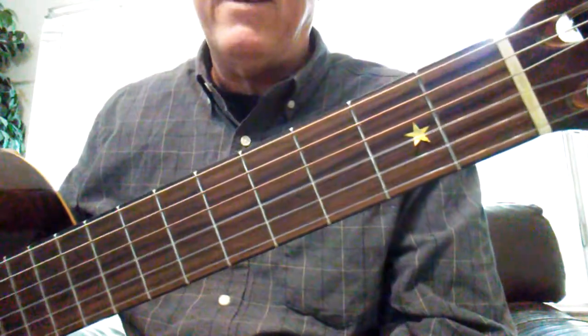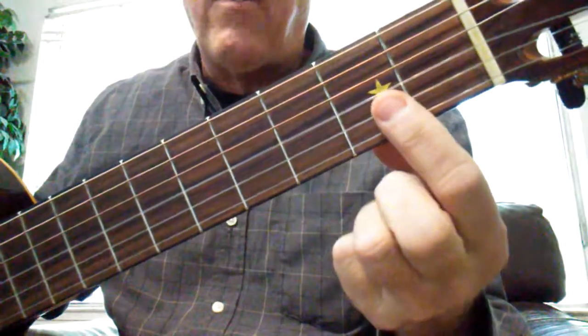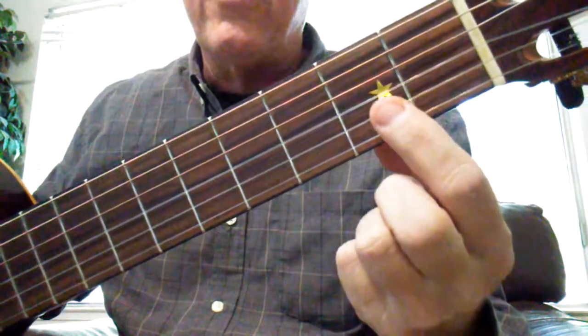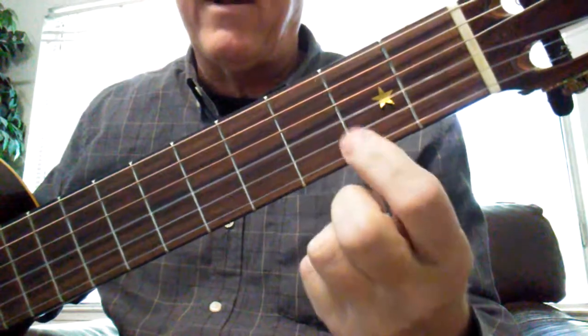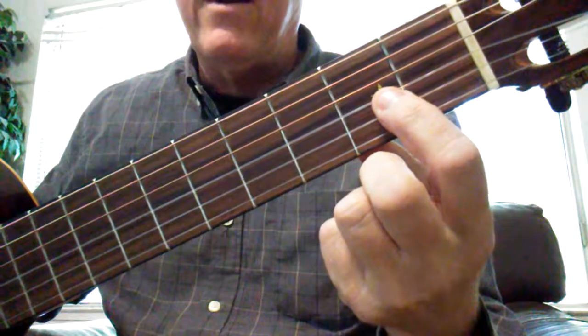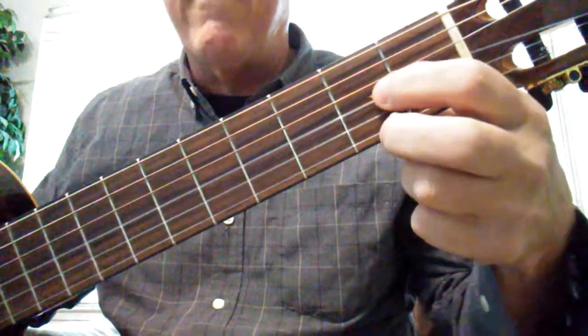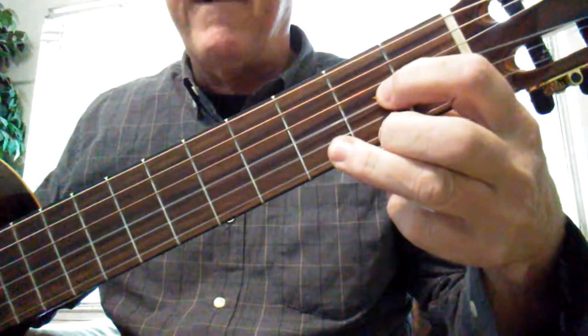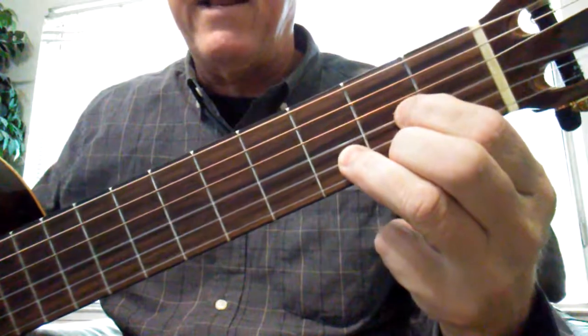One thing we can do to help us learn D major and A major is to put a little gold star right here on the third string on the second fret — a little bit behind the second fret. We can put our first finger right there, take our second finger on string one fret two, and our third finger in front of that on string two fret three.